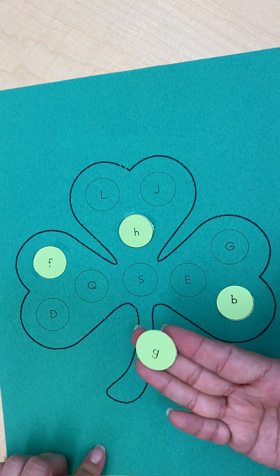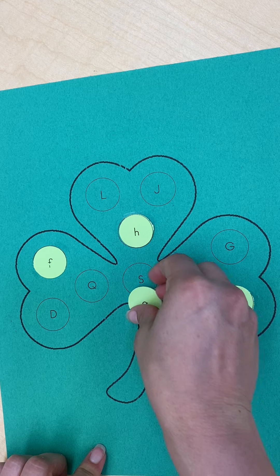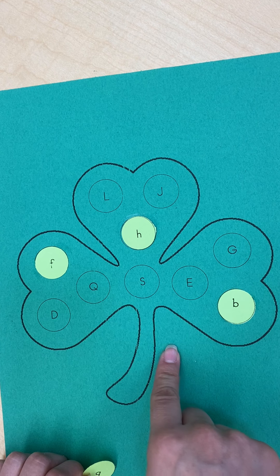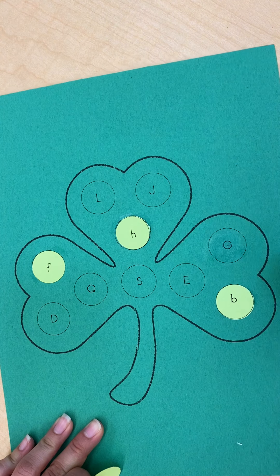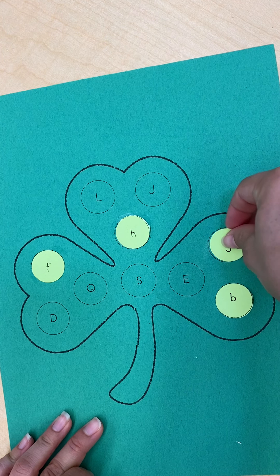Next I have lowercase letter G, and if I look on my shamrock I can find the uppercase letter G — dab a little glue and glue it right on top.